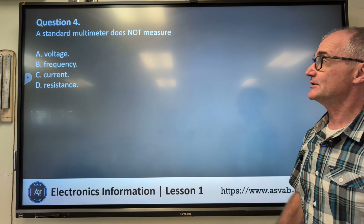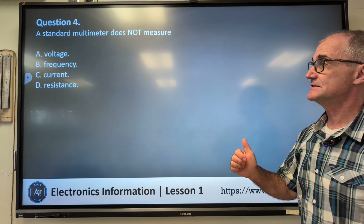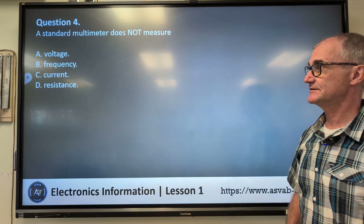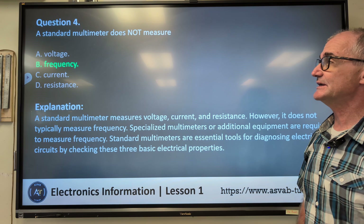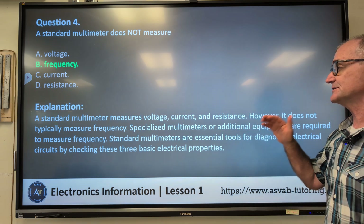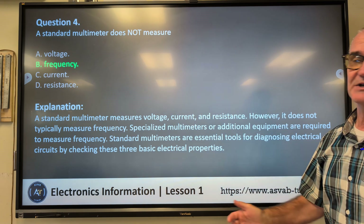Question number four: a standard multimeter does not measure — A) voltage, B) frequency, C) current, D) resistance. Correct answer B, frequency. A standard multimeter measures voltage, current, and resistance. However, it does not usually measure frequency.